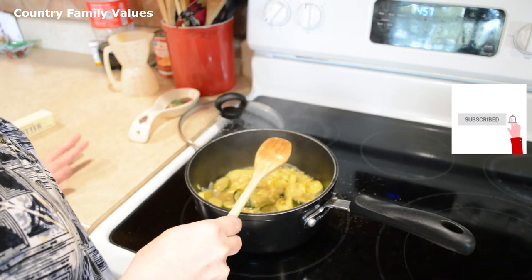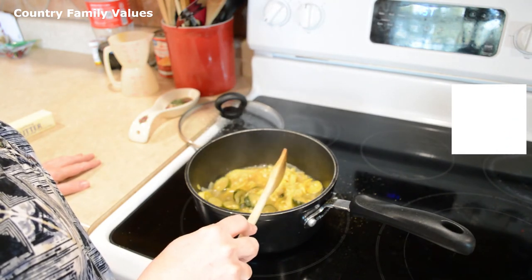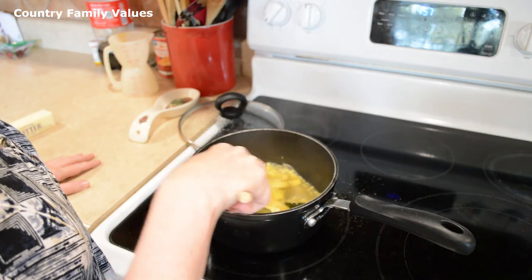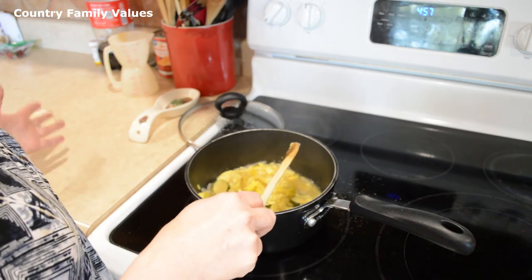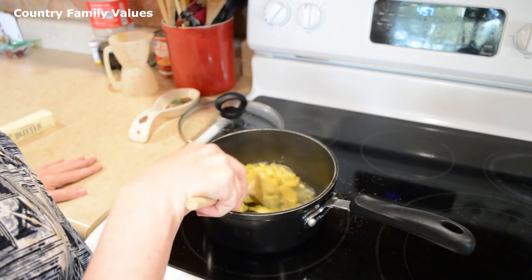The seeds don't bother me, but for some people they do. If they bother you, then you might want to scoop those out. It's just preference — up to you.